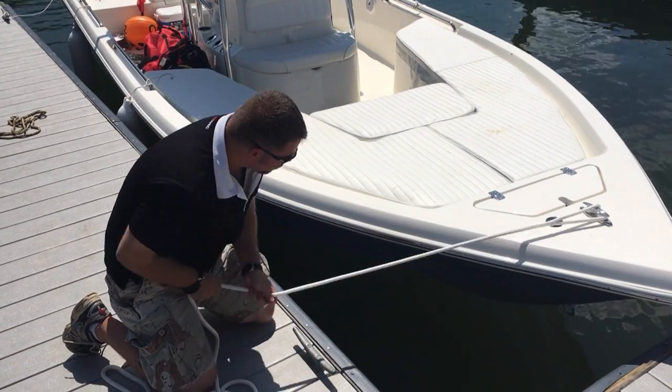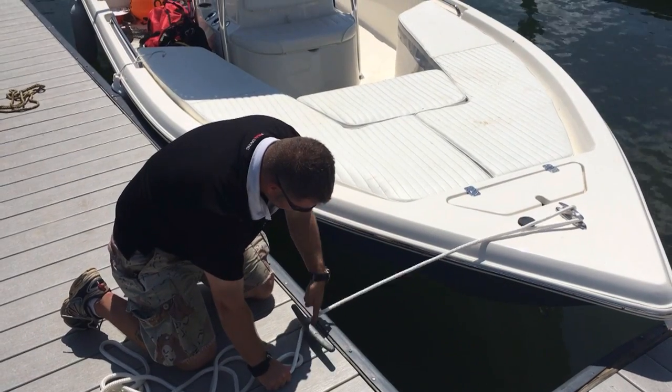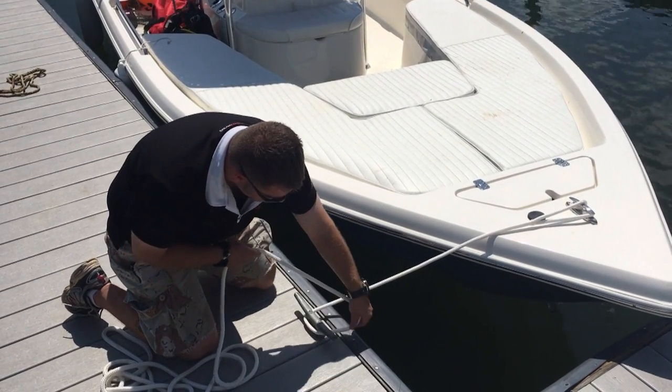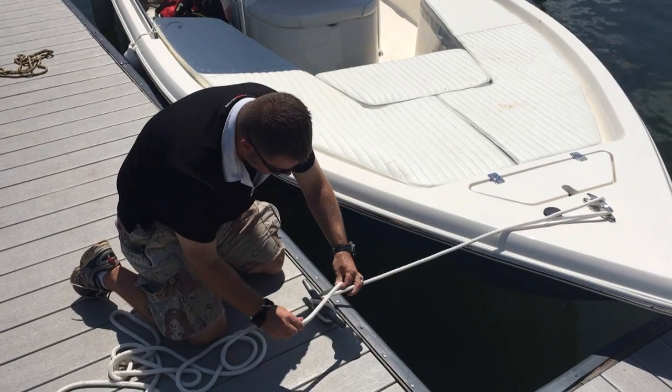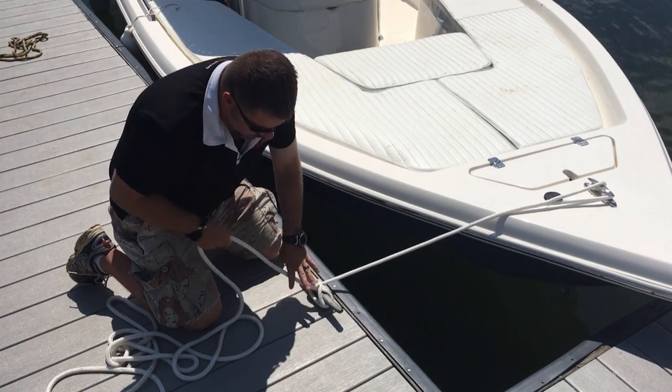So it's a real simple, easy way to do it. Just to recap: pull the boat in a little bit, create the letter V, come around for one full round turn, start your figure eight, turn the rope underneath itself, and pull tight.